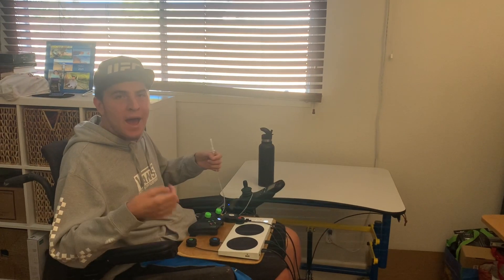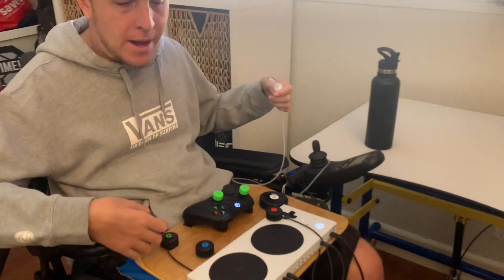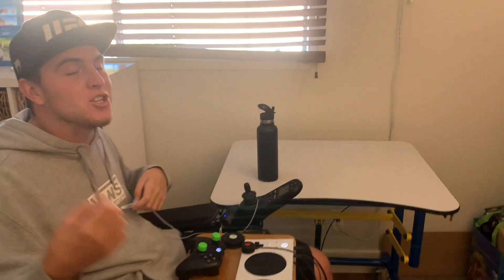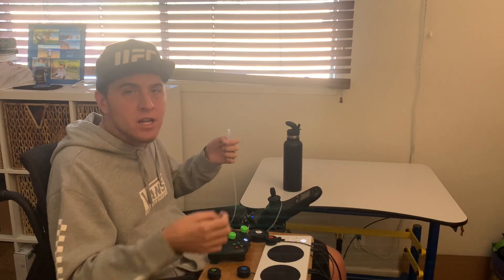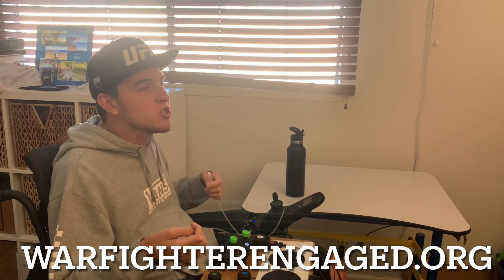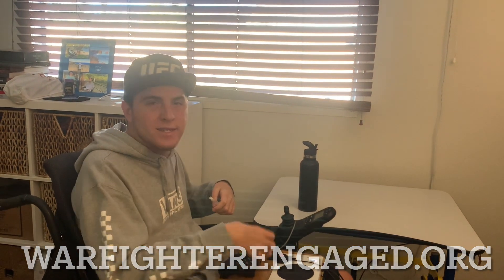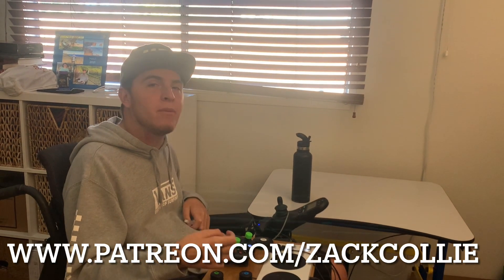All right everyone, we are back — everything is set up. I've got my Xbox Adaptive Controller and my Microsoft adaptive accessories with the sip and puff all ready to go. We're going to play my childhood video game Halo and show you some gameplay and how it works. I'll leave a link to the website for the sip and puff in the description below, as well as links to my setup videos and my Patreon page. Without further ado, let's get some live action gameplay!